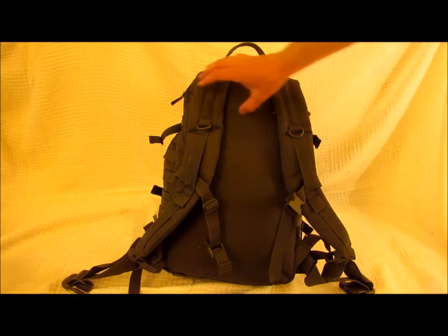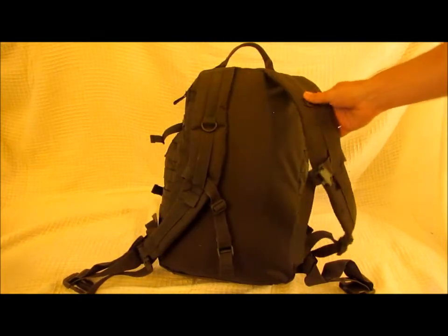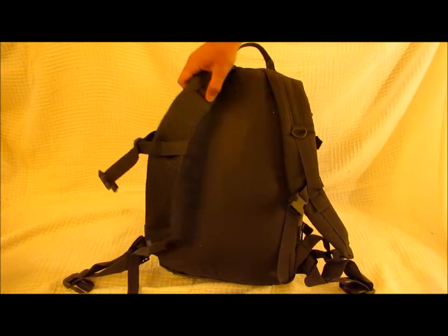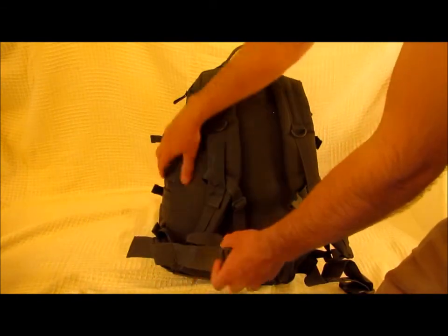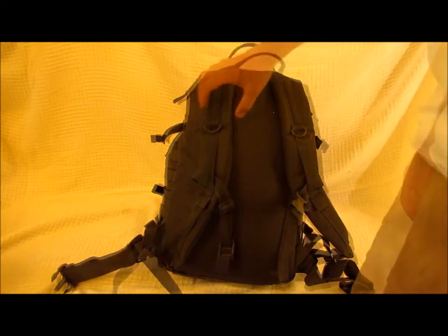On the front you have two very comfortable straps with mesh lining on the inside and a waist strap, which is also detachable if you would prefer not to use it.